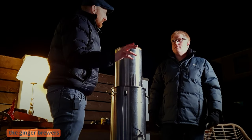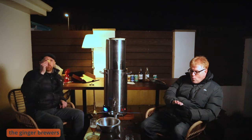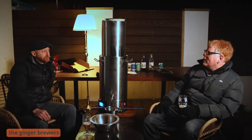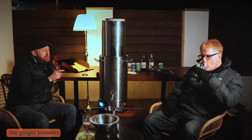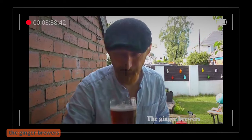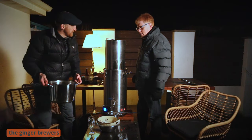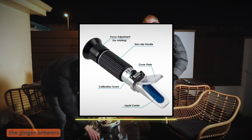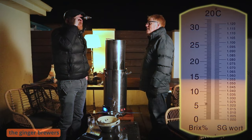So do we stick with that, or do we do two packets because we've got two of them? We'll overpitch rather than underpitch, because if you underpitch you're going to strain the yeast. One and a half packets — keeping half a packet of yeast in the fridge. Dan's lockdown Pils — it's absolutely beautiful. Let's check the gravity. 1.054.